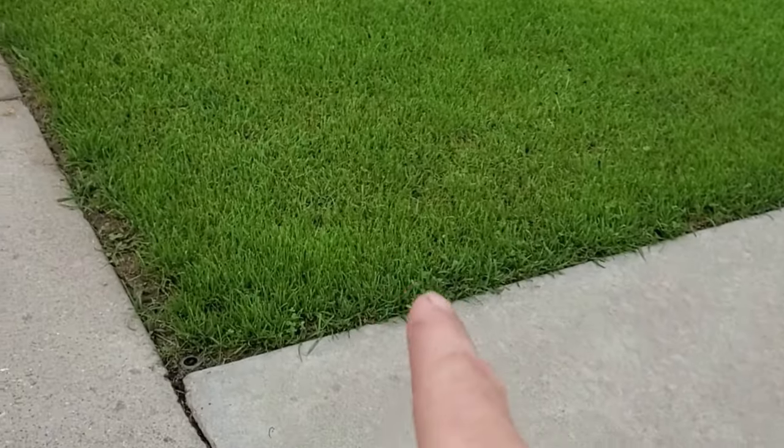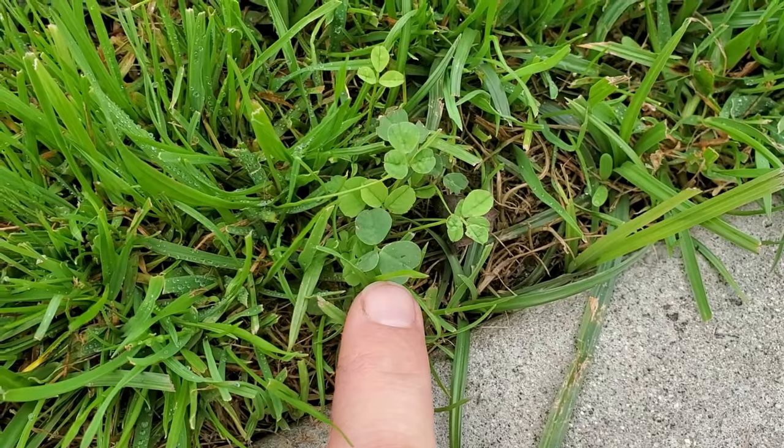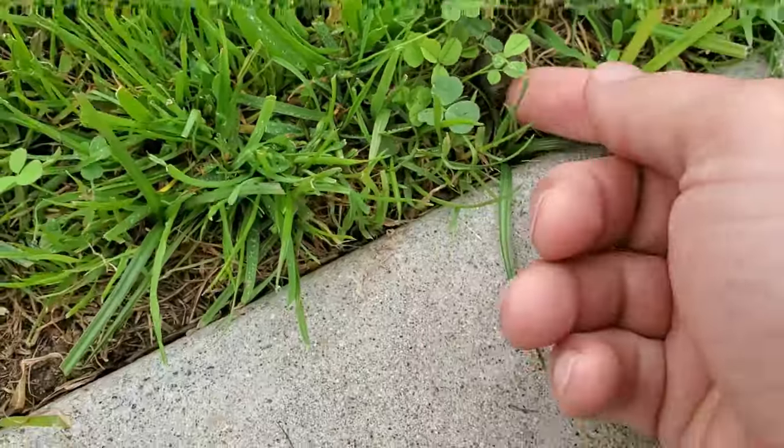Did you know that the best time of the year to kill clover is actually in the springtime? It's very likely that you're going to find clover in lawns all throughout the year, but the best time to kill it truly is in the springtime, and that's because it germinates at very low temperatures.